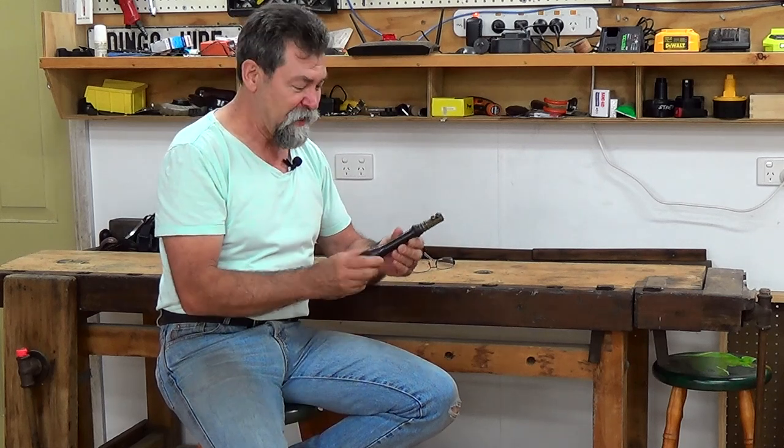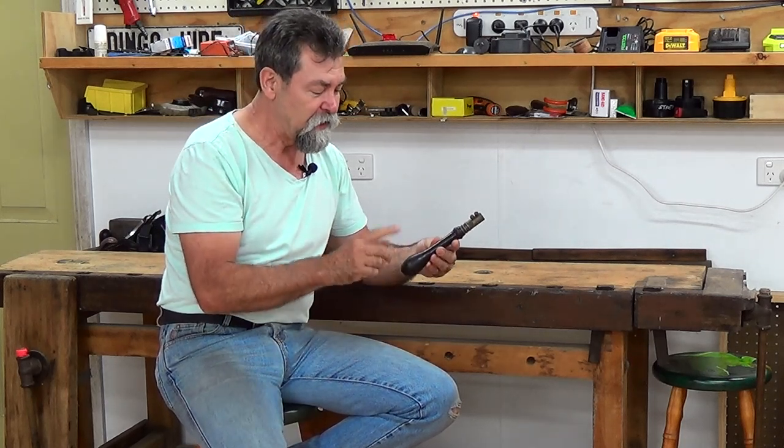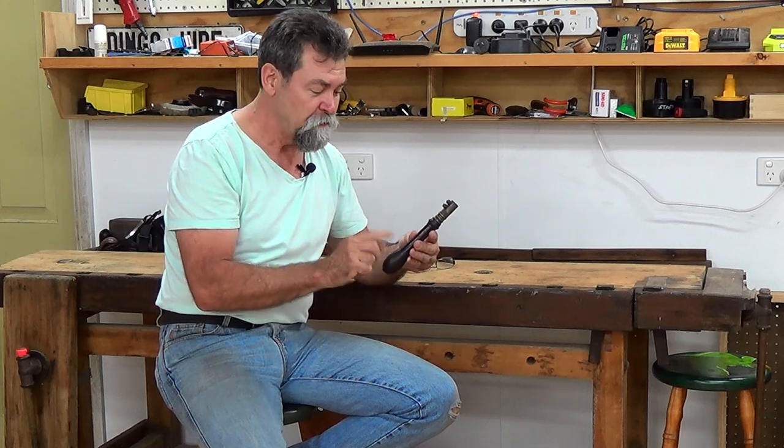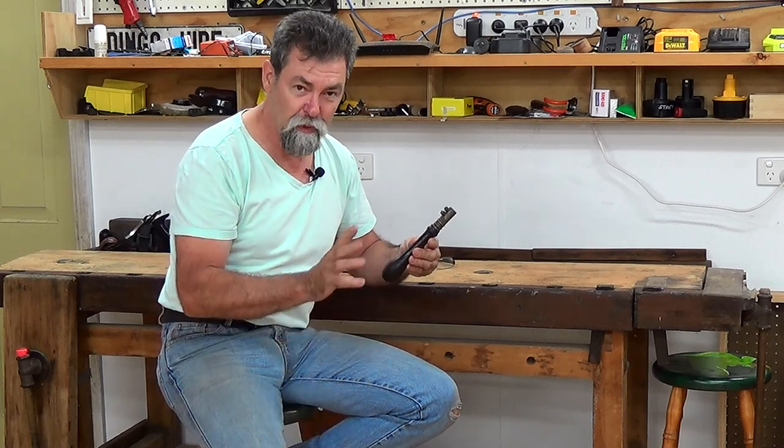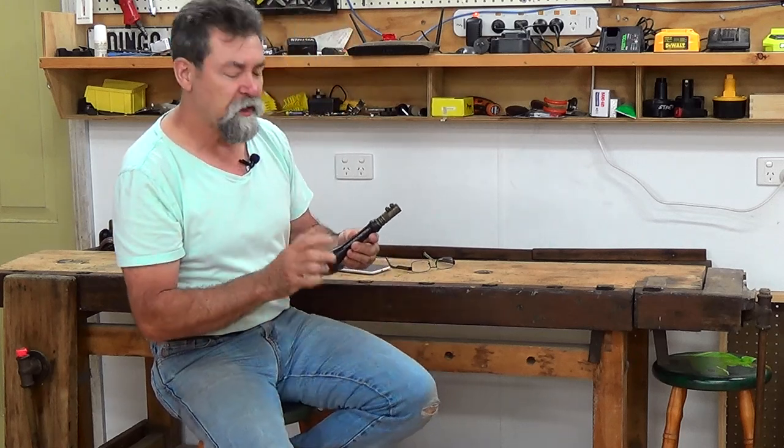Tonight I'm going to have a look at this guy. Now this is a keyhole saw, pad saw, fret saw — whatever you want to call it, they're all going to be correct. The last one, fret saw, is probably not quite exact.